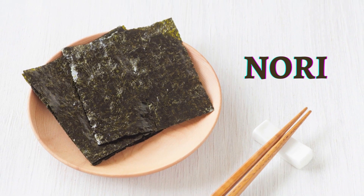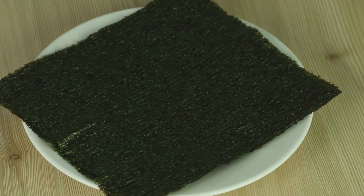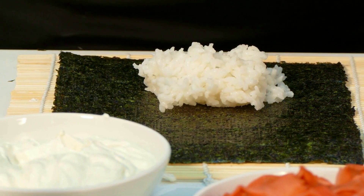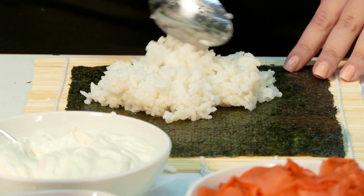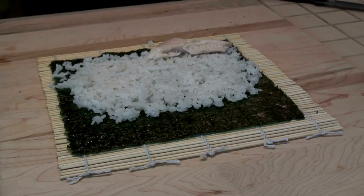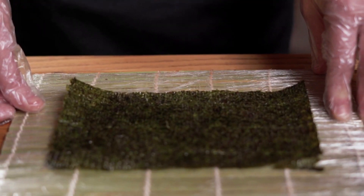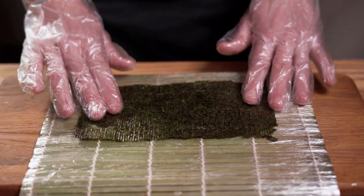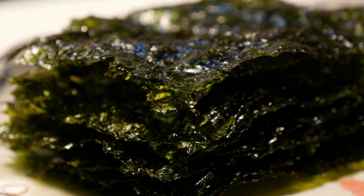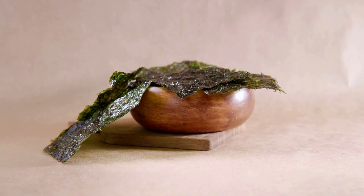Nori is a type of edible seaweed that is commonly used in Japanese cuisine. It is a thin, dark green or purple sheet that is often used to wrap sushi or as a seasoning in various dishes. Nori is a rich source of vitamins and minerals, particularly iodine, which is important for thyroid function. It is also a good source of vitamin B12 and is low in calories and high in fiber. Nori contains all nine essential amino acids, making it a complete protein source. It can be toasted and crumbled as a seasoning for salads, soups, and rice dishes, or used as a garnish. When purchasing nori, it's important to choose a high-quality brand that is free from additives and contaminants.